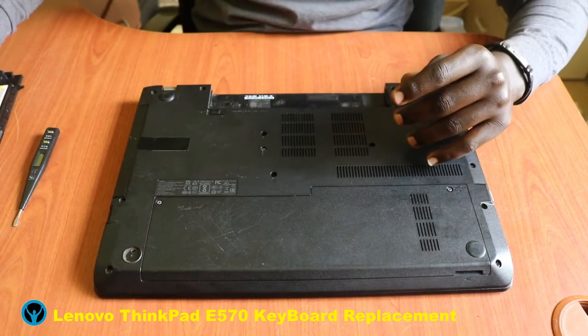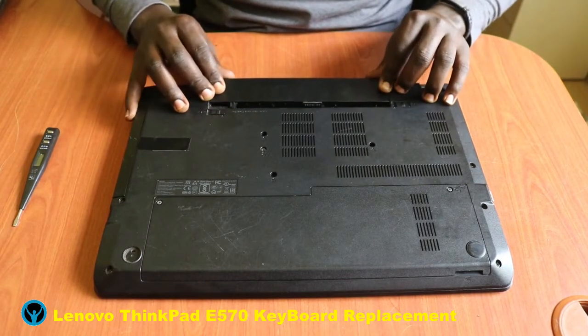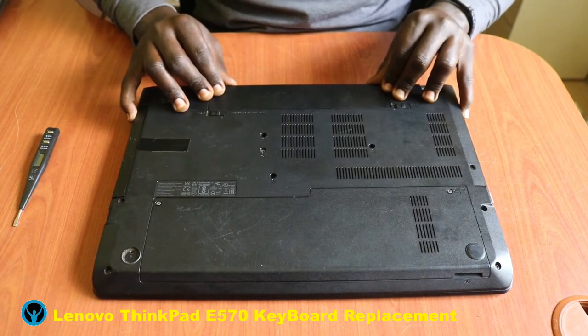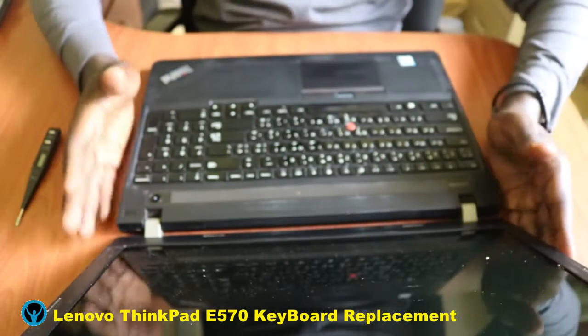Once we are done, we get back our battery and connect it back — just flip it and slide it back into its joint. Once it's done, we can do a check of the keyboard.